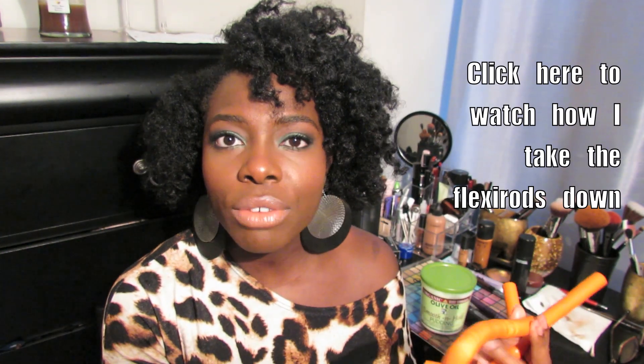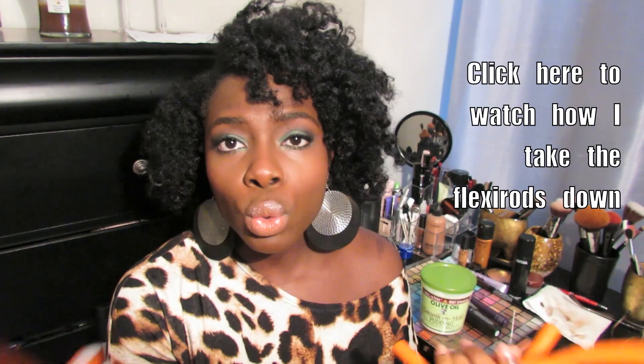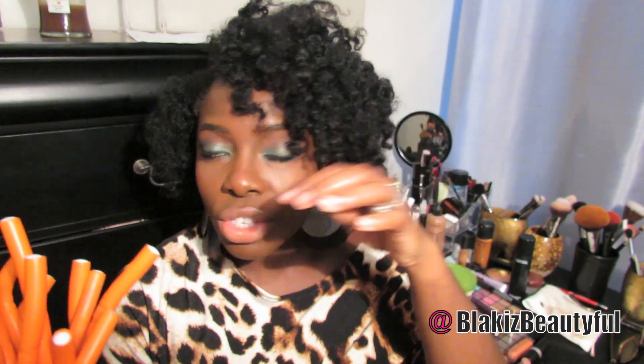These are the flexi rods I use. A lot of people have asked since my previous flexi rod takedown video, and people on Facebook and Instagram are asking me what size they are. They're the orange ones. I had about 12 of them in my hair, and each twist had its own flexi rod, so that's how many twists I had as well.